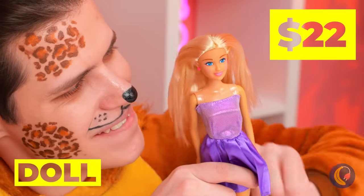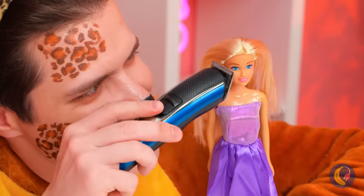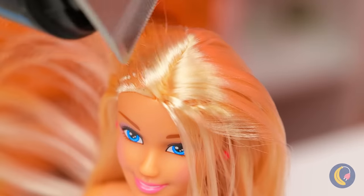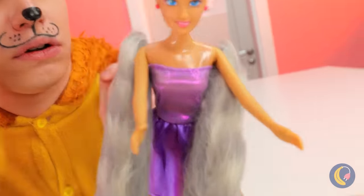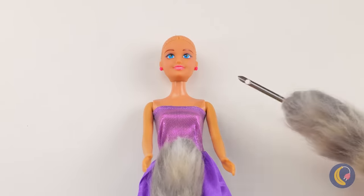What a pretty dolly. Let's give her a haircut. I was thinking a pixie cut, but bald is beautiful. Now let's trim some whiskers. Wait, hold on. We can whip you up a new weave.